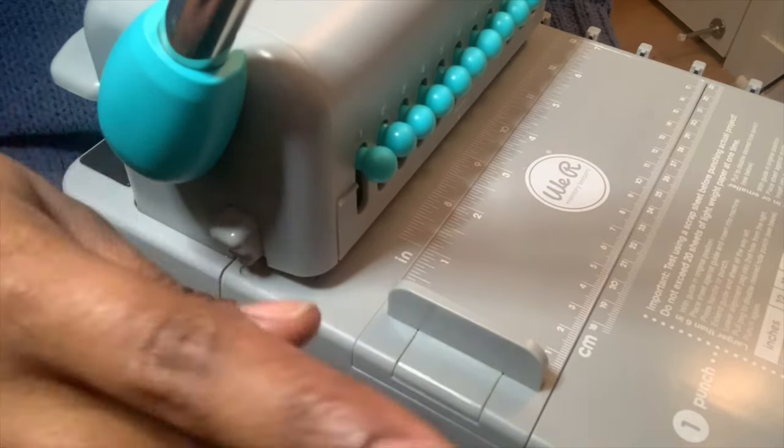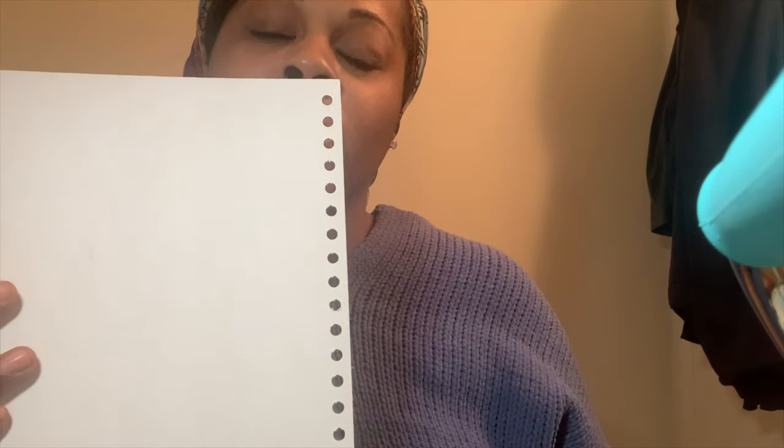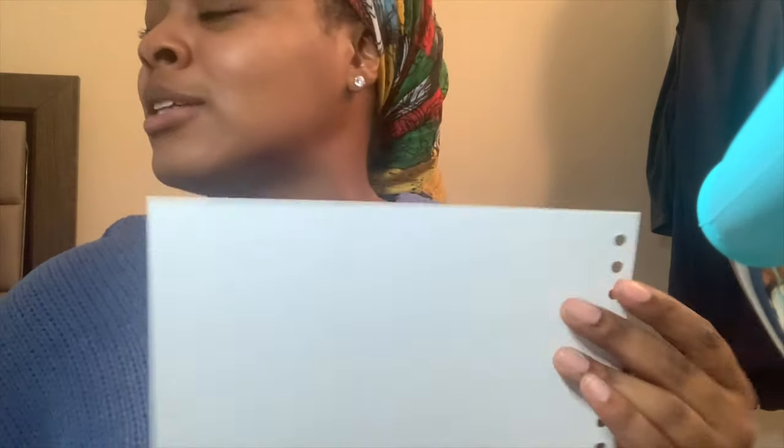I was able to hole punch all of the paper - nice and straight. I also want to mention that for the back of the notebook I use chipboard. I've already pre-punched it before starting the video. I got white chipboard from Amazon because I like how it looks - simple and subtle on the back.